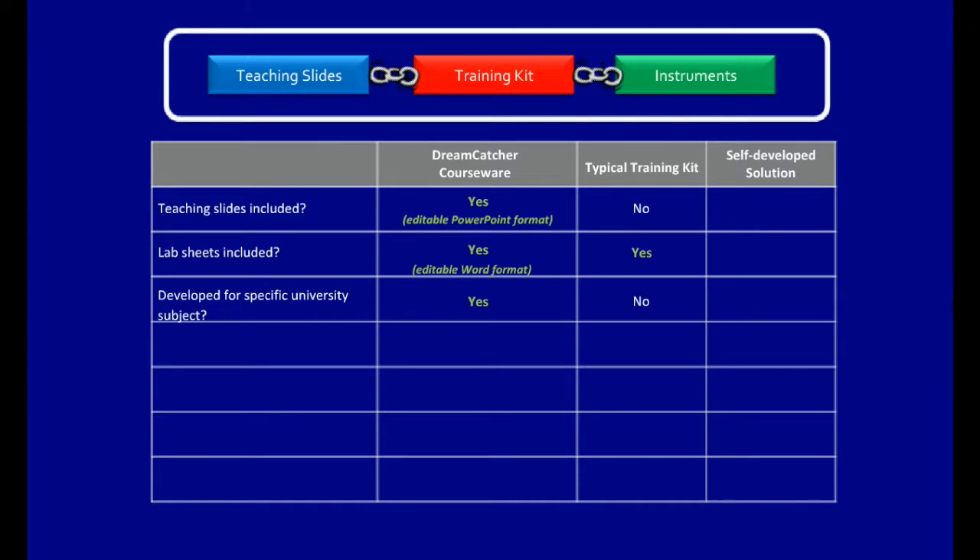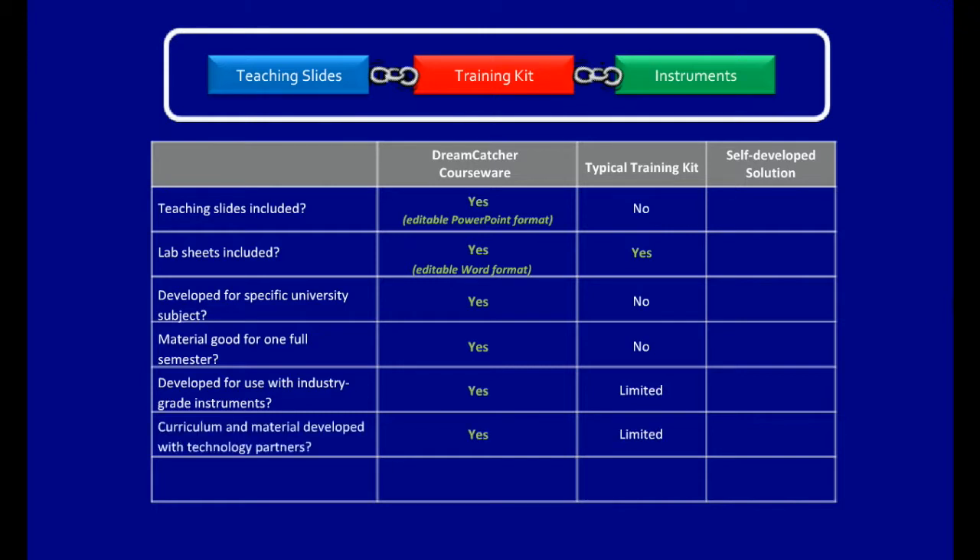The material developed by Dreamcatcher is good for one full semester, while typical training kits come with limited lab experiments and no teaching slides. The lab experiments developed by Dreamcatcher are designed to use with industry-grade instruments. The curriculum and material are developed in partnership with technology partners such as Agilent Technologies and Altera. Dreamcatcher regularly updates its material to ensure it stays relevant.